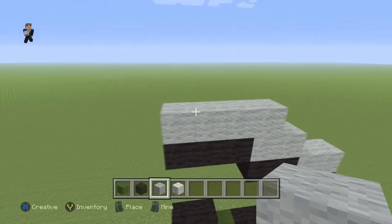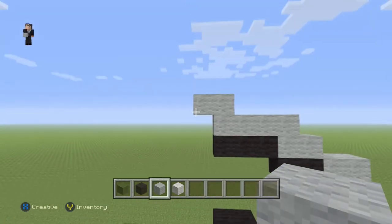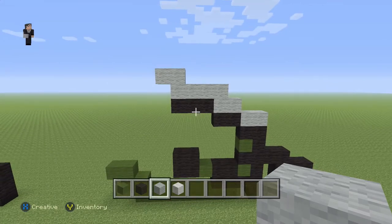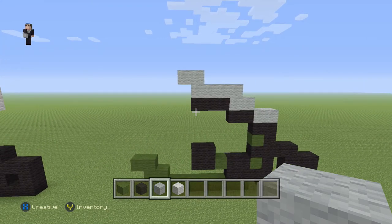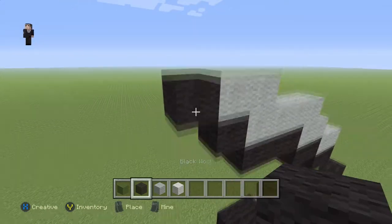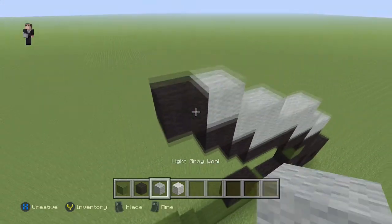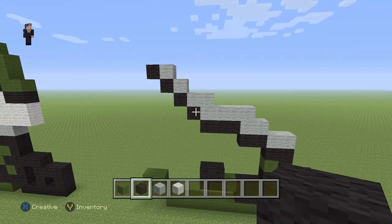Then we're gonna place three black wools with four light gray wools on the top. Then we're gonna add two light gray wools just like that, and now we're gonna place four diagonal black wools going up and towards the left. At any point in this video if you feel like I'm going too fast, feel free to pause or rewind. So let's do our four diagonal black wools — just like that.